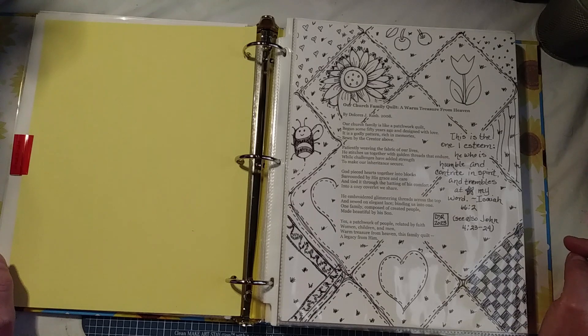He embroidered glimmering threads across the top and sewed on elegant lace, binding us into one family, composed of created people, made beautiful by His Son. Yes, a patchwork of people, related by faith, women, children, and men. Warm treasure from heaven, this family quilt, a legacy from Him.